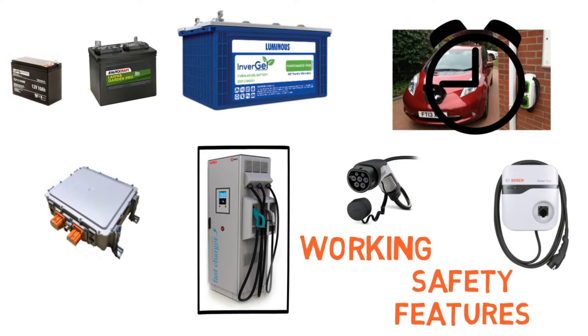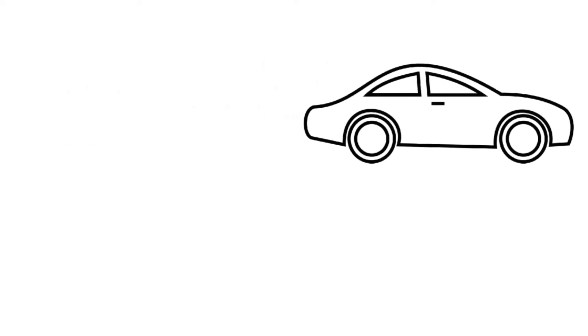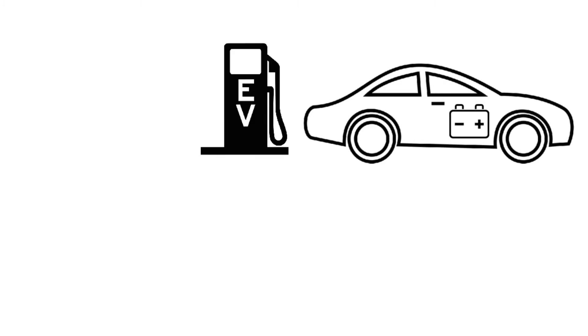To give you a small summary of electric vehicles: every electric vehicle runs on a battery, and in order to use your vehicle you need to charge the batteries first — that's the basic rule.